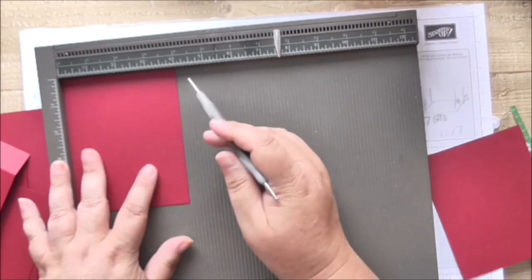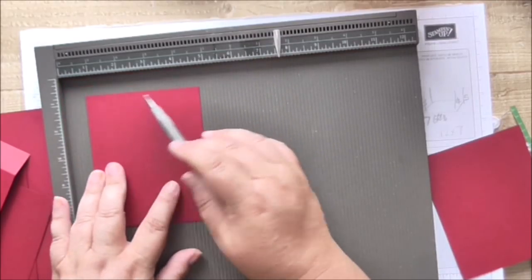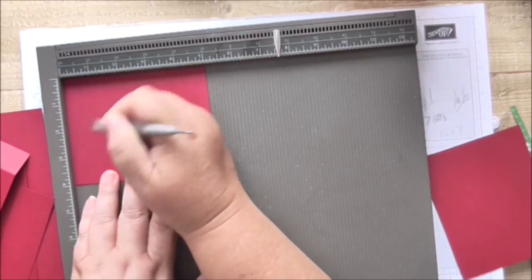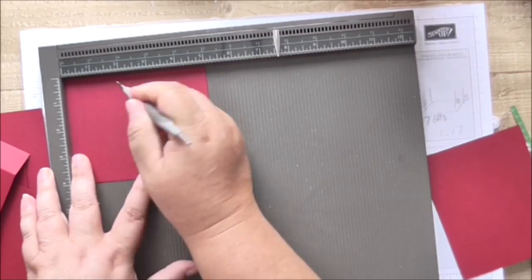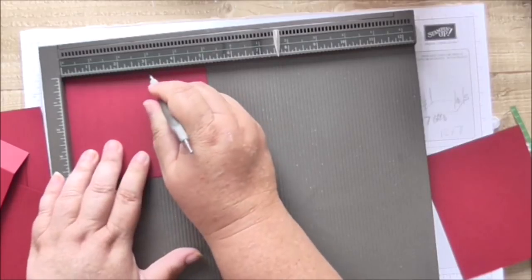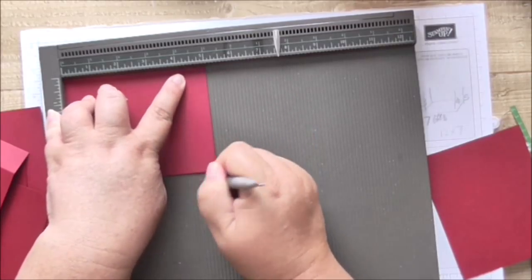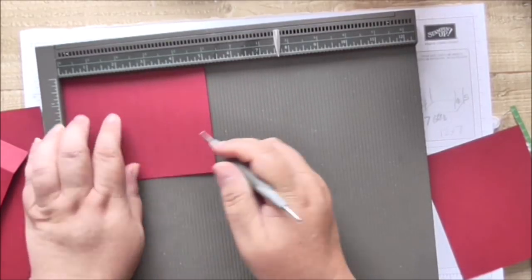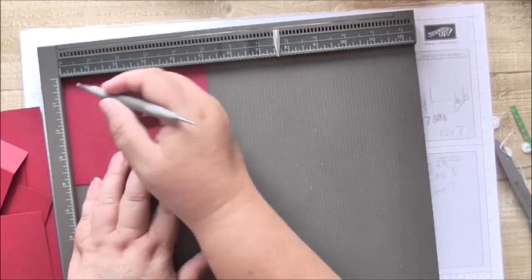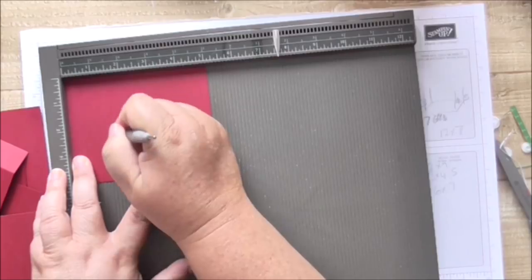For the concertina pieces — these are the four-inch box pieces — you want to score on the long side. Score every half an inch (every 1.3 cm). If you want a deeper or shallower concertina that's up to you; just make sure your height is right, either four or four and a half inches by whatever the other measurement is.